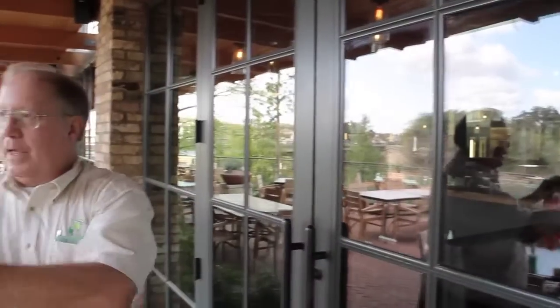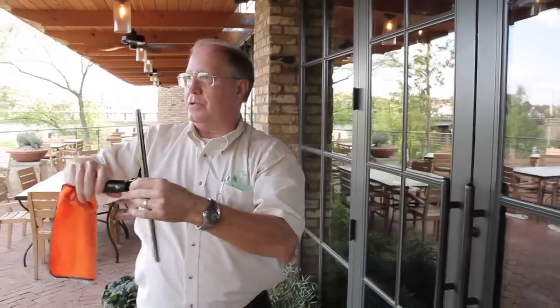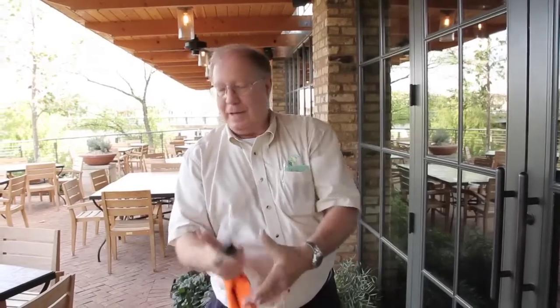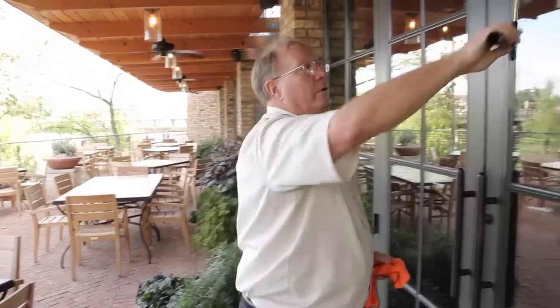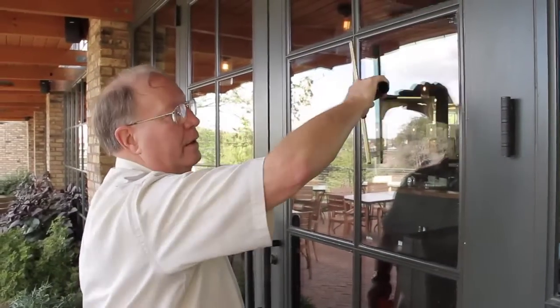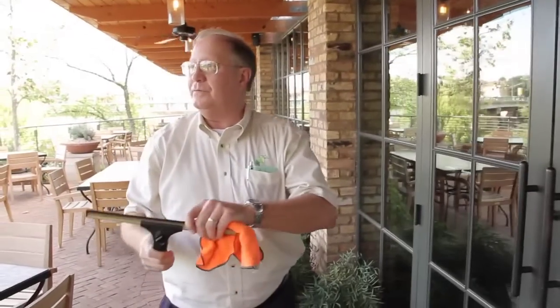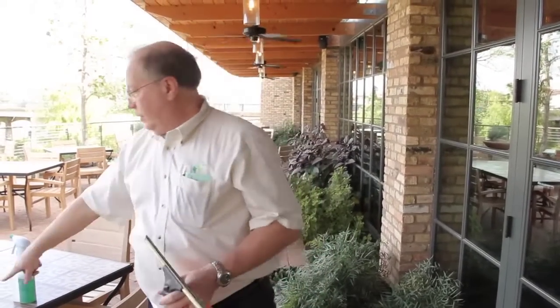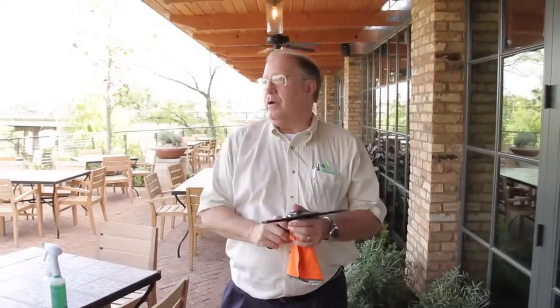And when you get over to the edge, this will flex. If you need to get into a tight spot, you can lock that straight. So now you can come over and keep your edge all the way. Rather than spray all the windows, spray the cleaner and then go back and do it that way — be a lot easier on you.